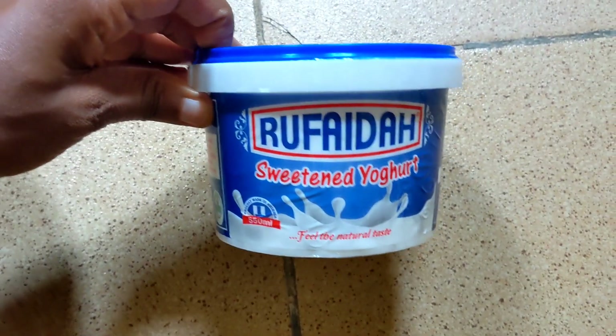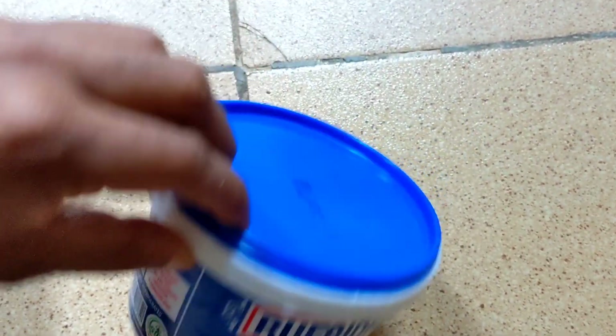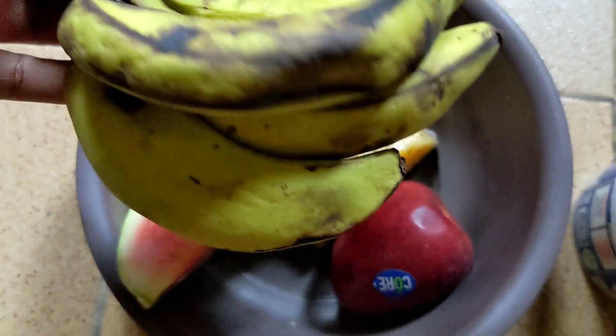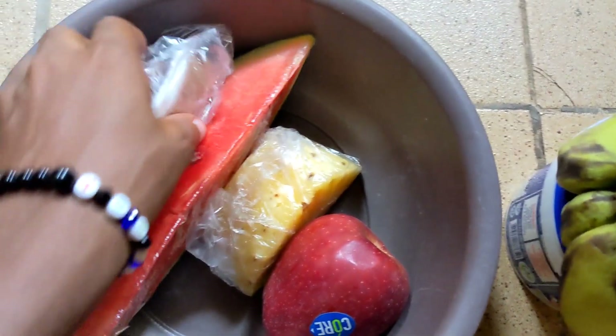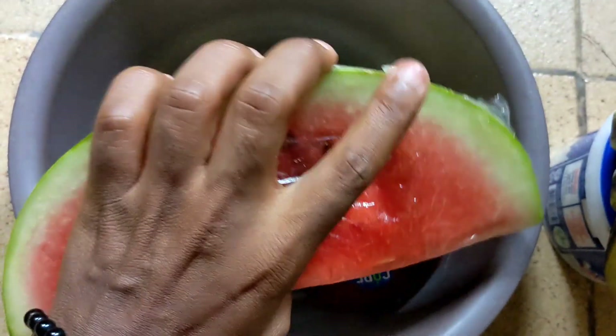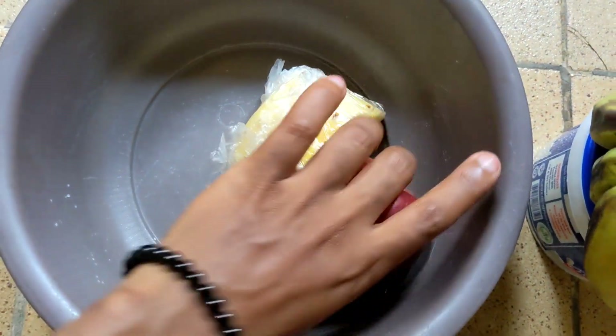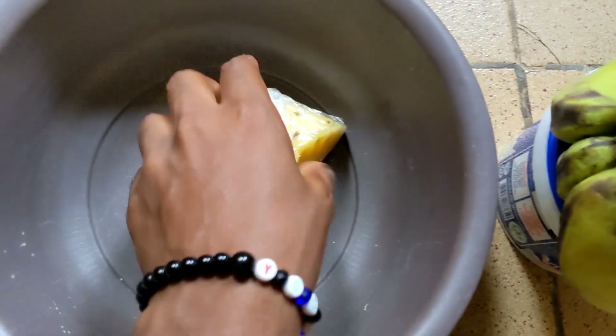Hi guys, it's Keok and welcome back to my YouTube channel. If you're new here, please ensure to click the subscribe button and the bell next to it so that you get notified when I upload a new video. Today I'm going to be making my own smoothie, and for this I'll be using yogurt, banana, coconut, dates (also known as debinu), watermelon, apple, and pineapple.